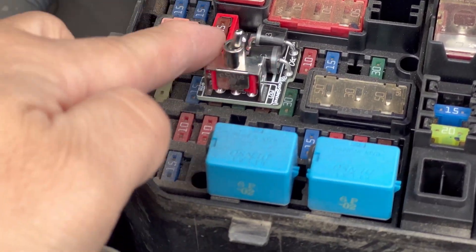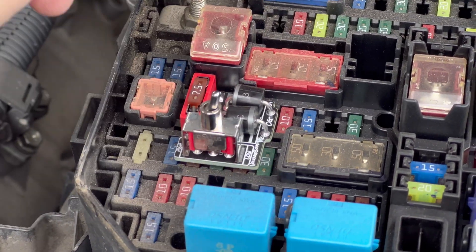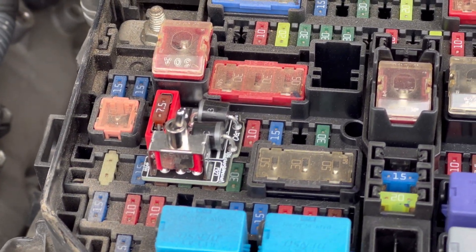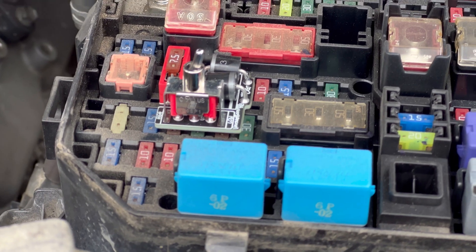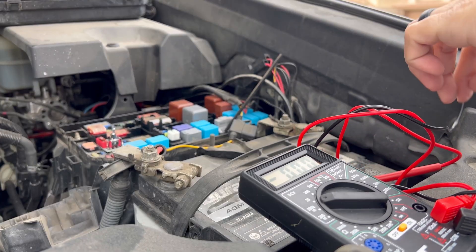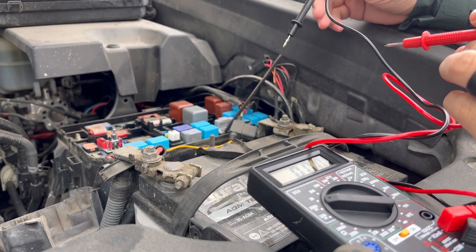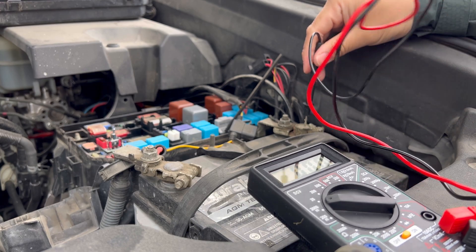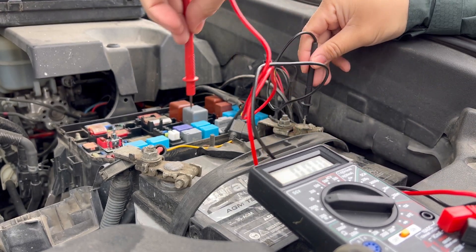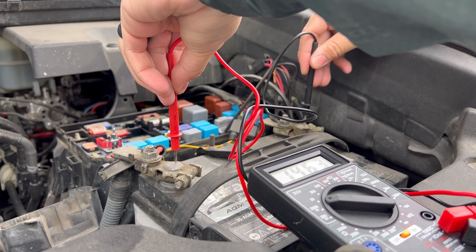Right now I have it on the low setting. It's easy enough to just click it back to high or low. But when you do that, you want to make sure that you do it only when the engine is off. So let's go ahead and start the truck and let's check where our volts are at now at the battery. Earlier we had 14.1 — now we're at 14.6.